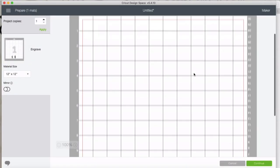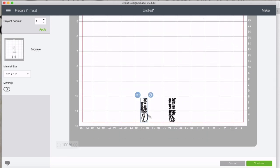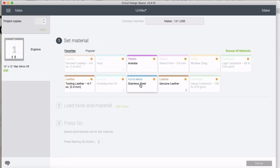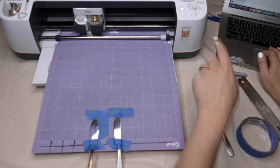Double-checking once more — it says Engrave, everything looks right. Clicking Continue. It's going to have me set my material. Material is set to stainless steel. The engraving tip is loaded. We're going to go ahead and press Go.